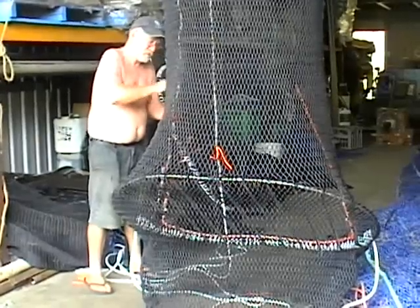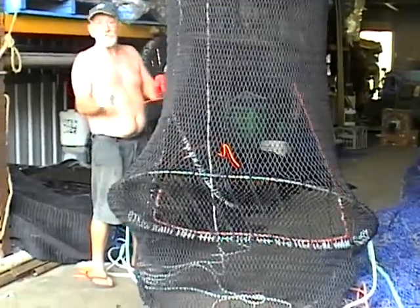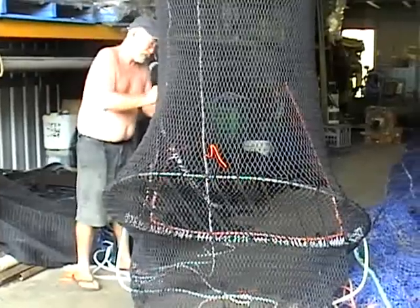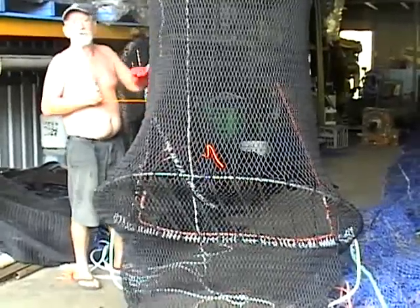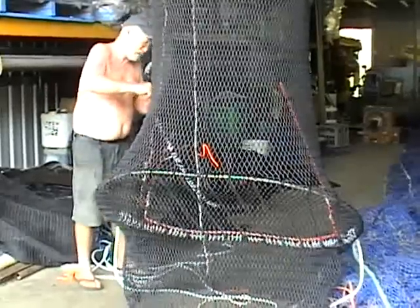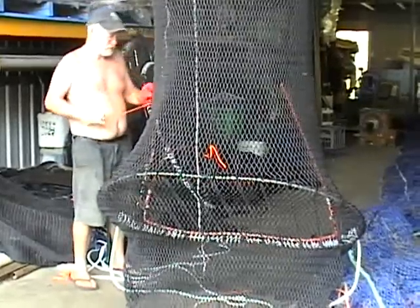The diameter of those bars doesn't allow anything bigger than that through. The spacing is 110 millimetres, so basically any wildlife greater than 110 millimetre diameter will hit the rail, slide down and go out the flat.